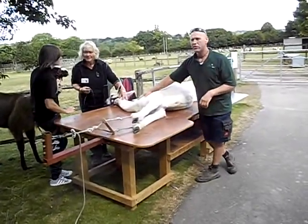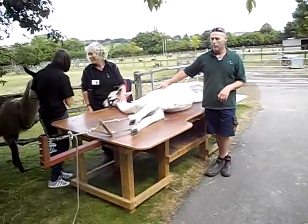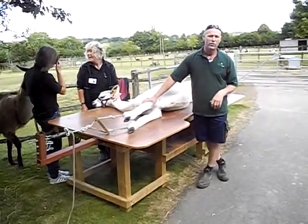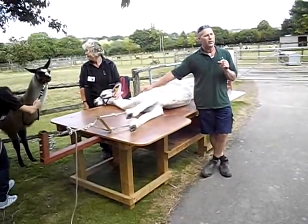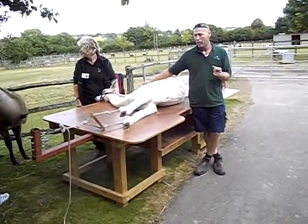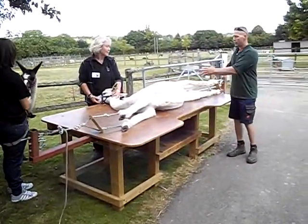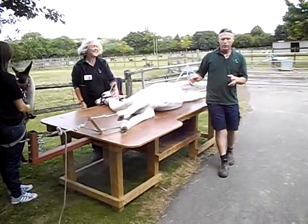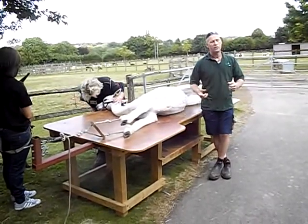We want to get the saddle of the animal — the back of the fleece is the best part, and we want to keep it separate from the legs and the neck. The legs are like a second quality. The neck is good quality but it never grows as long as the saddle, so it's shorter and we class that as a second as well. By shearing them down on the table, we can separate the fleece and bag it separately. If we were shearing them standing up, you end up with fleece all in a pile and a mess, and it all gets contaminated.